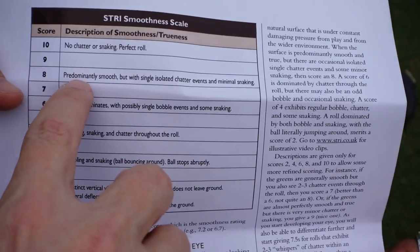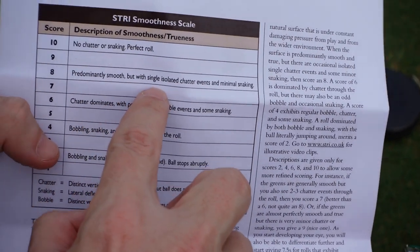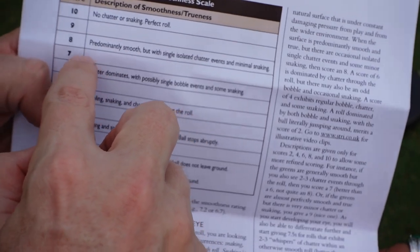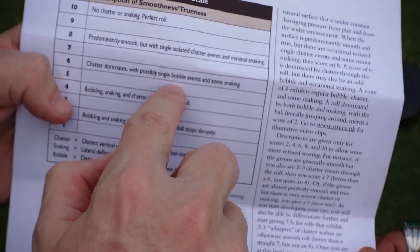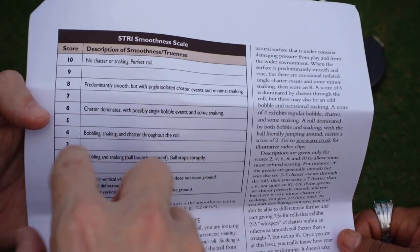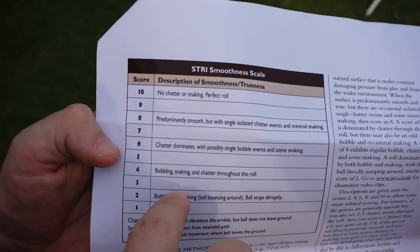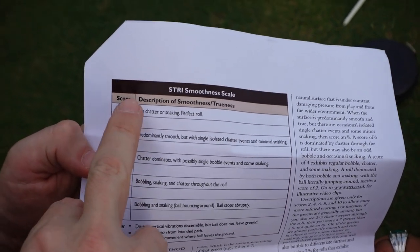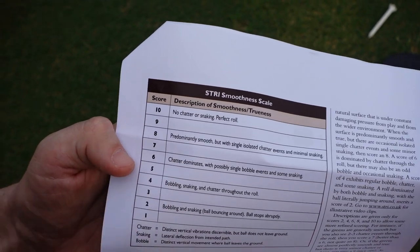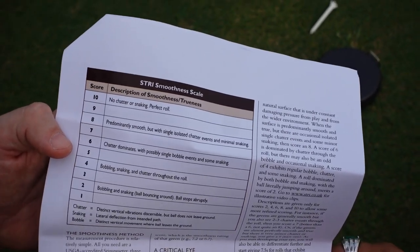For me, if you only have a single chatter event or a single snaking event, it could be an eight. If you've got both chatter and snaking, it's going to be seven or below. And once you get a bobble — even a single bobble — it's going to be a six. When you get multiple bobbles, multiple bounces, it will be five, four, or three. But for me, that's unacceptable. What you'll find is most putting greens in this part of the world are going to be six or above.